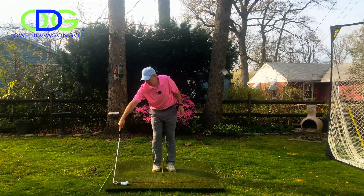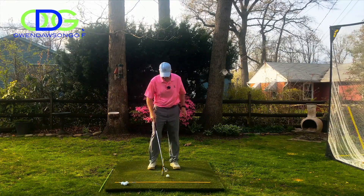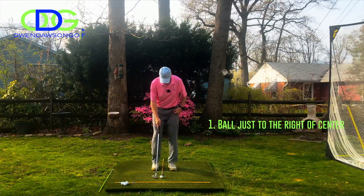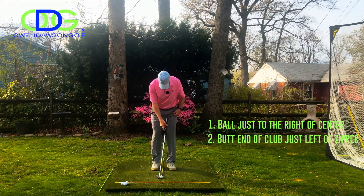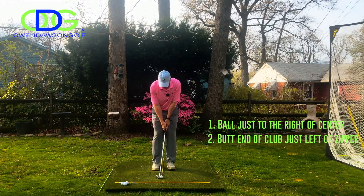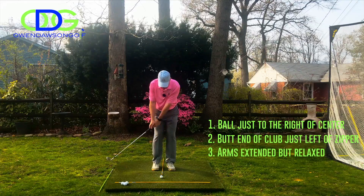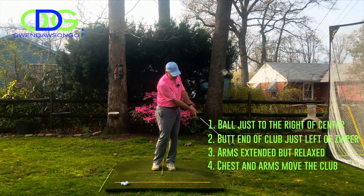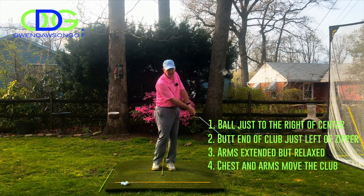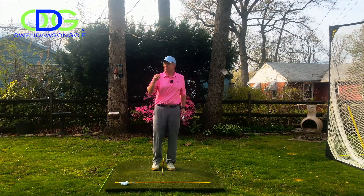The margin for error goes up a good deal when the club is interacting with the turf a lot better. Ball position just to the right of center, butt end of the club just to the left of my zipper, arms fairly straight — just two turns and a little bit of click. You'll notice at the end my arms are fairly straight; if they're a little bit soft that's okay too.